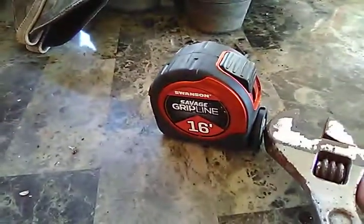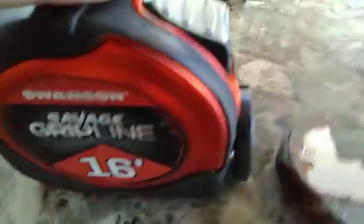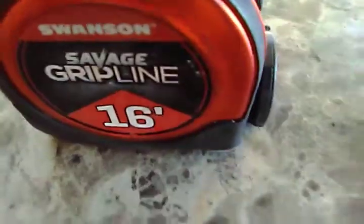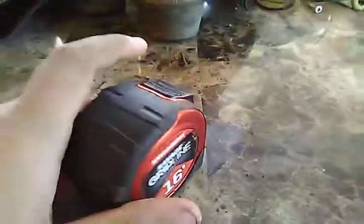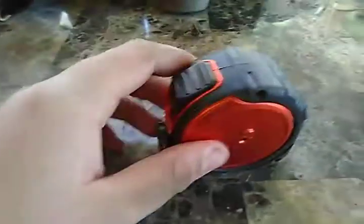Let me see if I can show you — I'll grab this crescent wrench. There it goes — it's not super strong but you can tell it is magnetic. One thing I love about this is the release on the tape: it's just automatic when you let go of it.